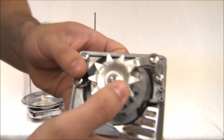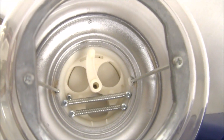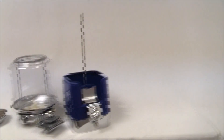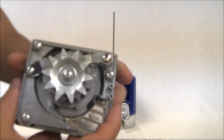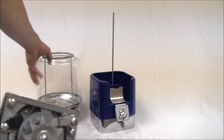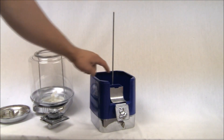What this gear on the back does is it spins the gumball wheel that is actually inside. Now in here is where your gumballs are going to sit. As this gear spins, it's going to spin that gumball wheel inside, and then it's going to line up the holes that are inside there with the opening, which is the chute located right here.